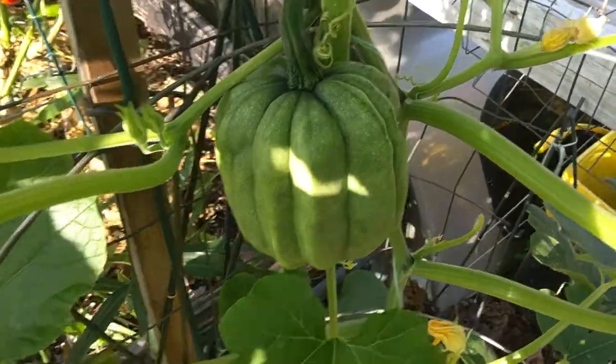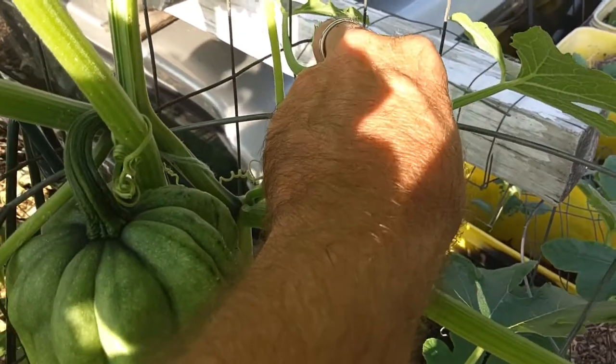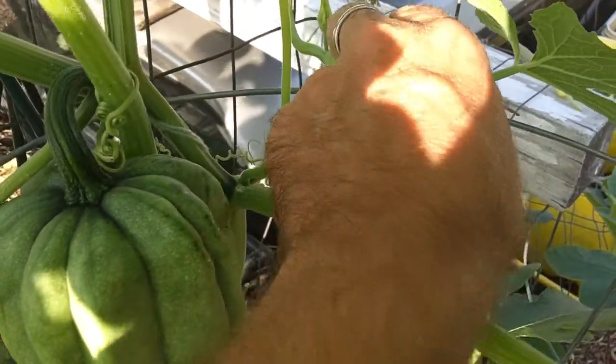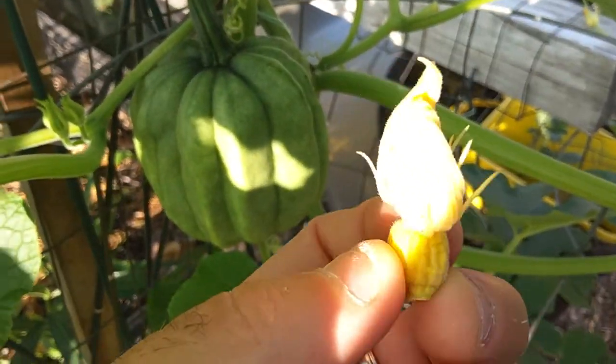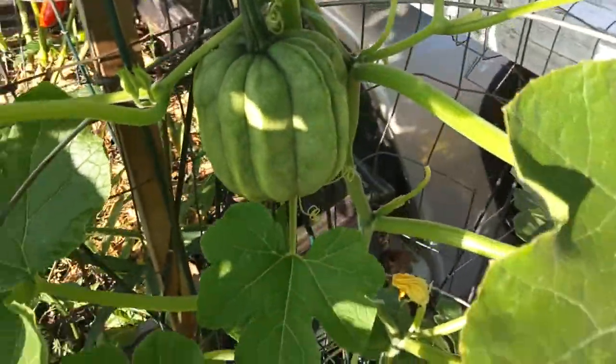Over here is a little baby acorn squash that didn't get pollinated. You see it's turned yellow and shriveled up, so we pop this right off — it's no good, it's not going to amount to anything.